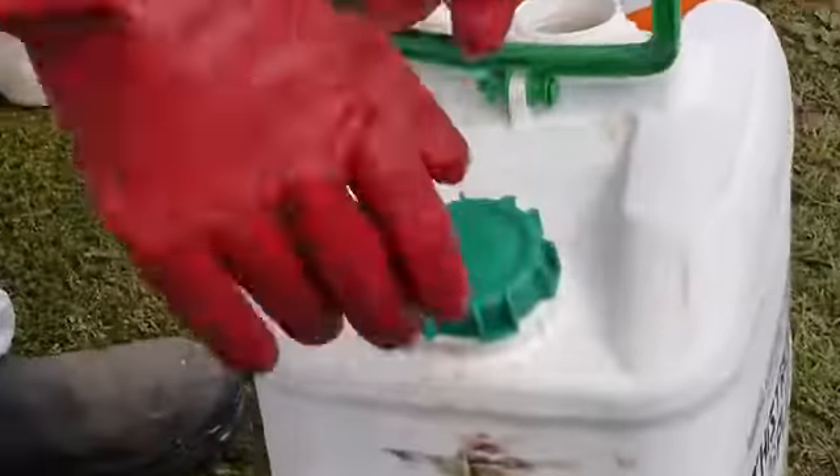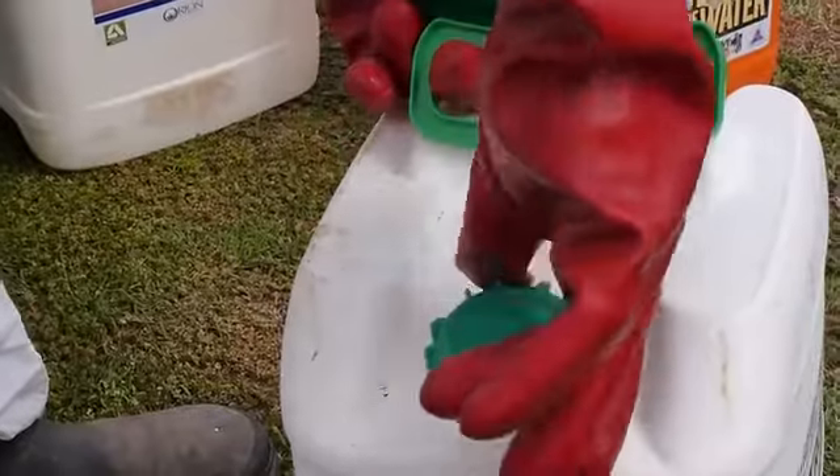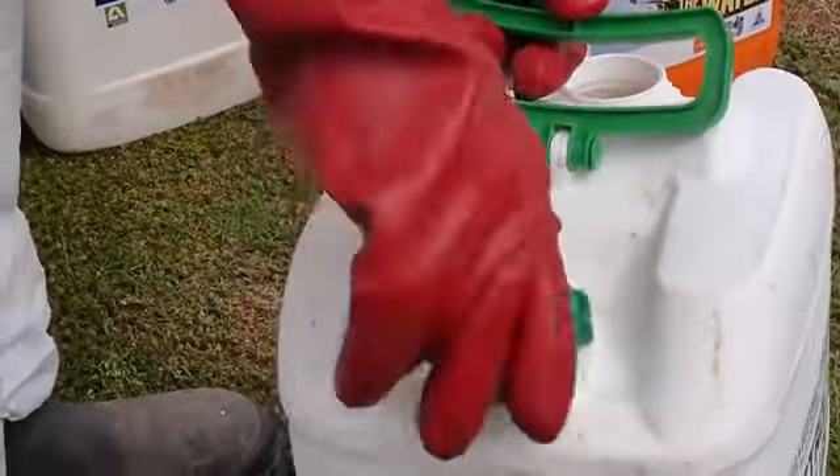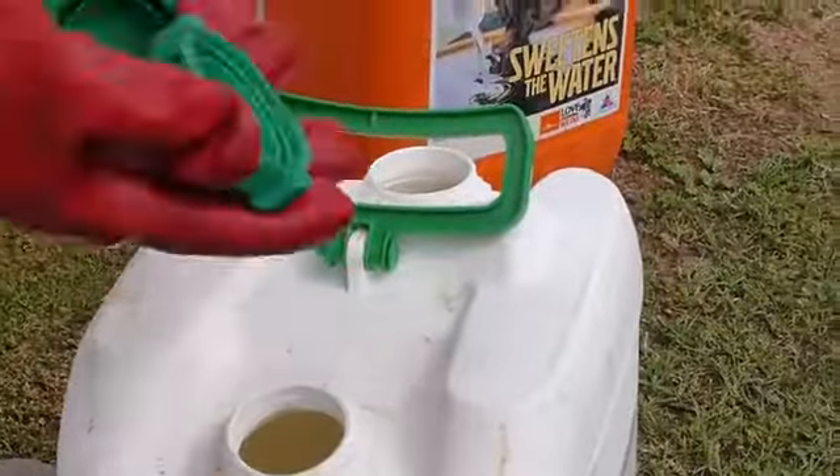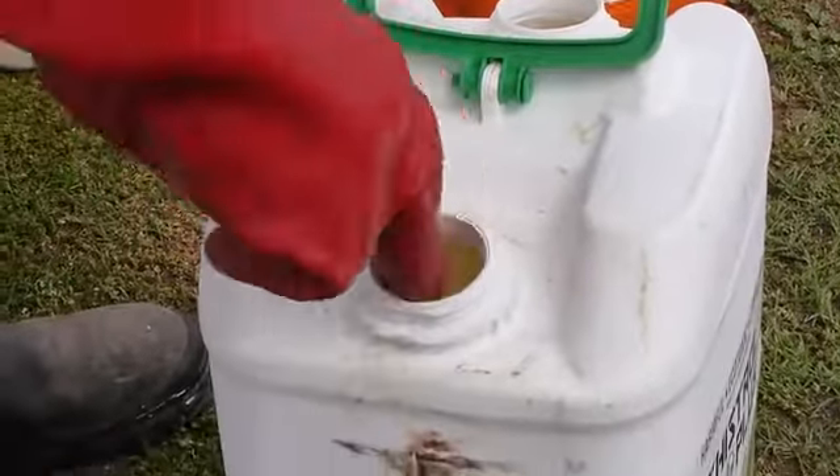It's important to check the thread, neck, lid, and outside of the container to make sure they're free from residue. Problems include excess dirt, residue, and caking around the threads.